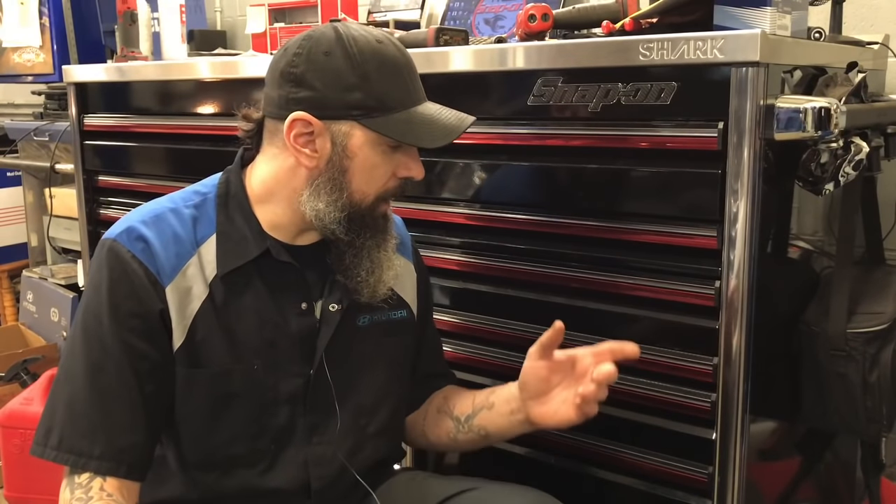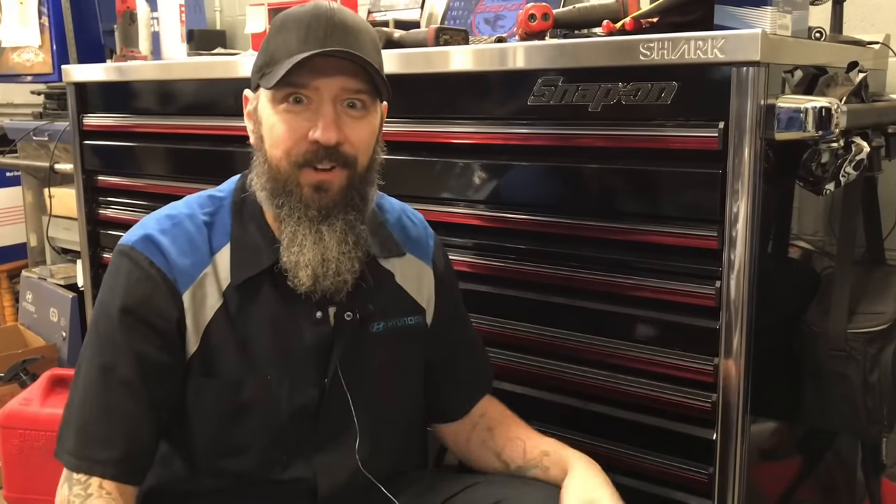Today's a little bit of a different video. I had a subscriber by the name of Michael Lum drop by the shop the other day and he gave me something. So I wanted to show you exactly what he gave me, and we're going to build it and put it in my drawer. Let's do this.